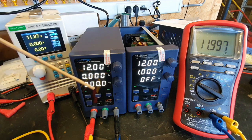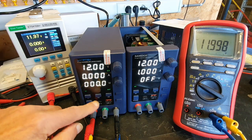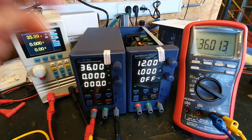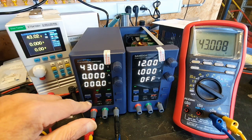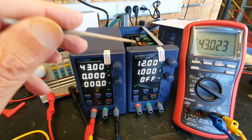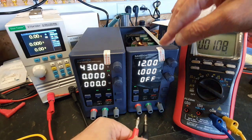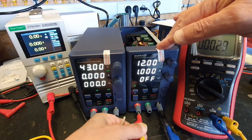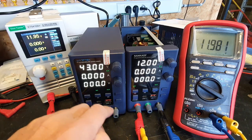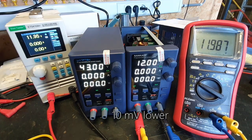Set up at 12 volts — not bad. There is a little difference between the two; this one is a little lower voltage.